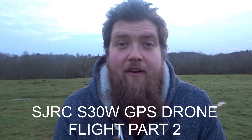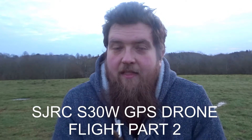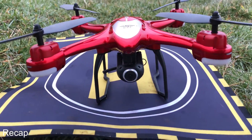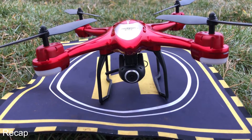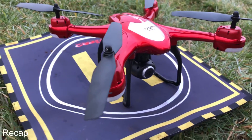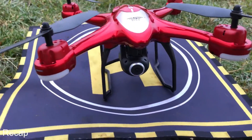Hey folks, JD here and I found an even nicer day than the last part where we looked at the S30W. This is part two and in this part we're going to look at a couple of different features. For anybody that hasn't seen the first part, let's go over the quadcopter and just have a quick overview. This is the SJRC S30, it has a 720p camera on a movable gimbal and four brushed motors.